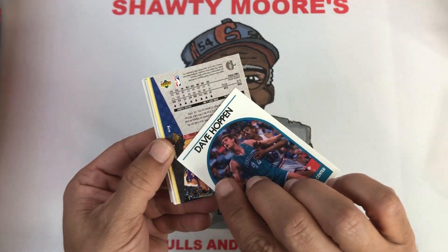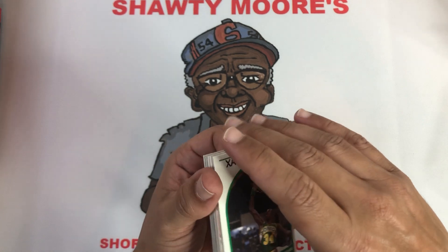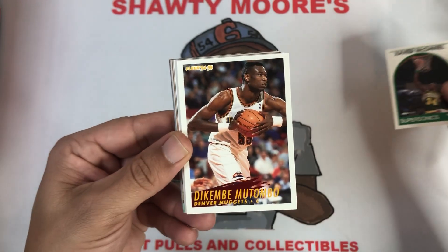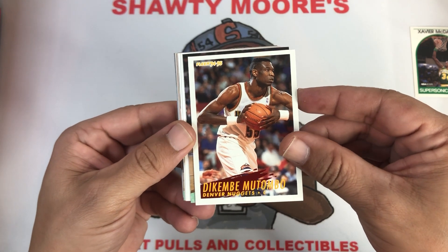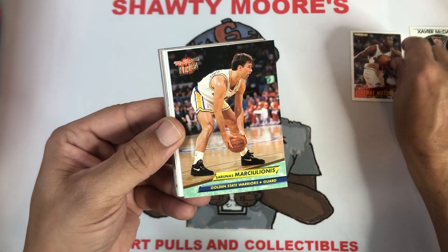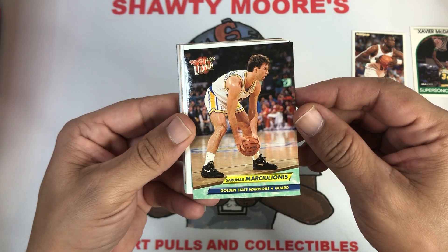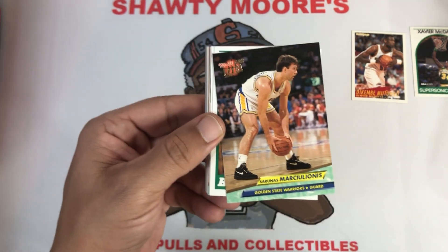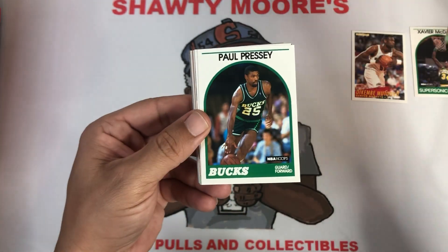We got Dave Hoppin for the Charlotte Hornets. Then Xavier McDaniel — I like the big X, he played for the Spurs for a hot minute. Dikembe Mutombo from a Fleer 94-95 set — very cool. And then Sarunas Marciulionis — that boy could shoot. 92-93 Fleer, guys. Like I said, a lot of early 90s junk wax, but it's still fun to rip and see these names.